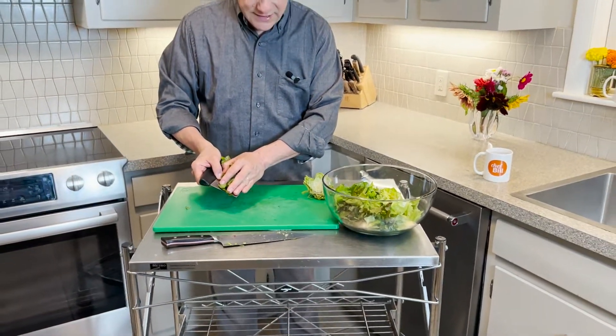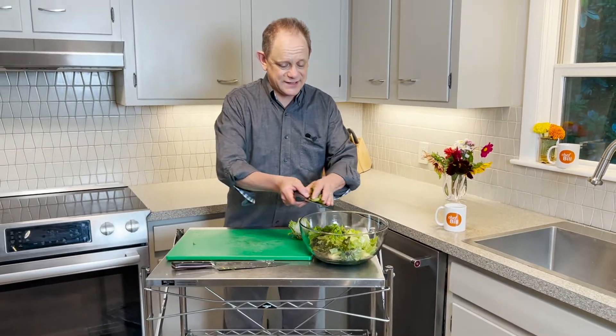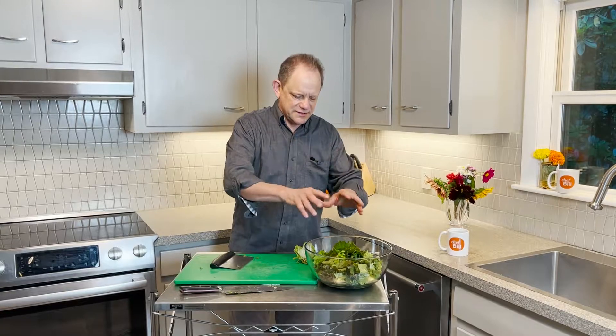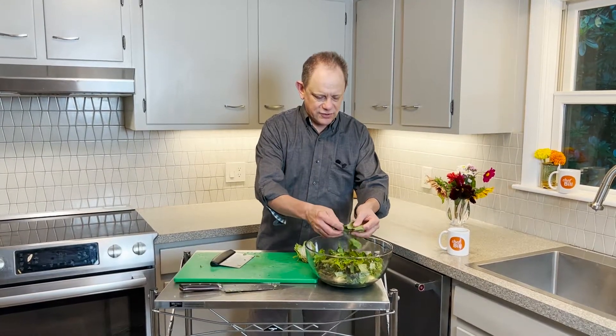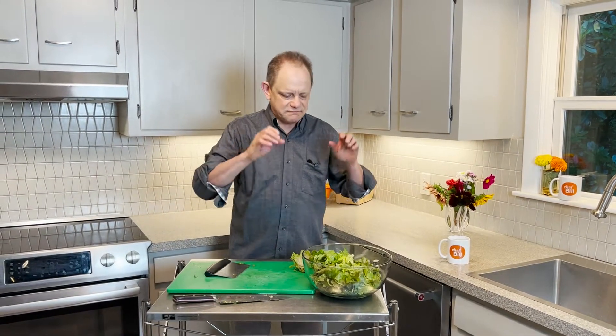Now you hear that sound — it's kind of gritty on there. That means this lettuce needs cleaning. That's going to be the easy next step, but now we're ready. This is good to go — wash it, you've got your salad. Perfect good sizes. That was fast and easy. No tearing, no shredding — your lettuce is good to go. Another great tip to help make you legendary in the kitchen.